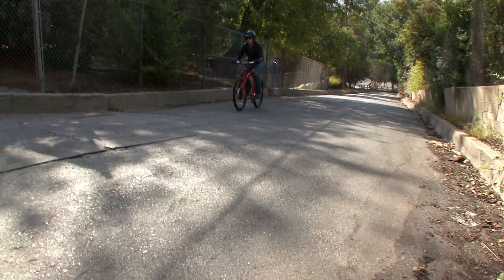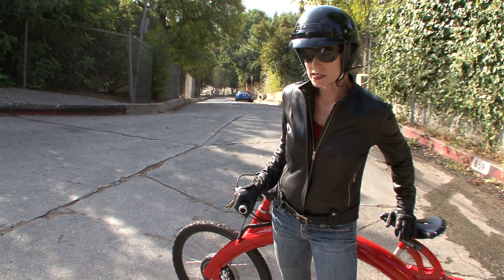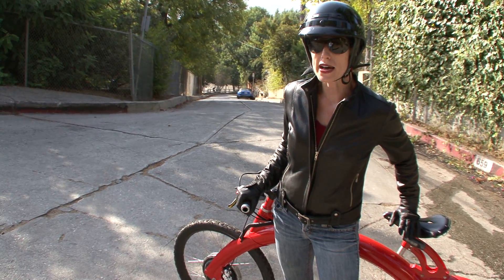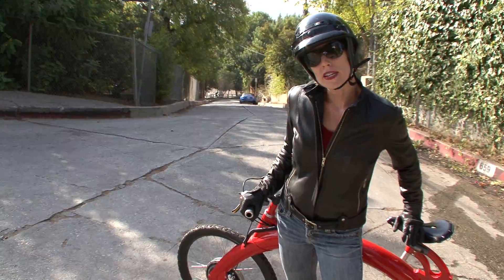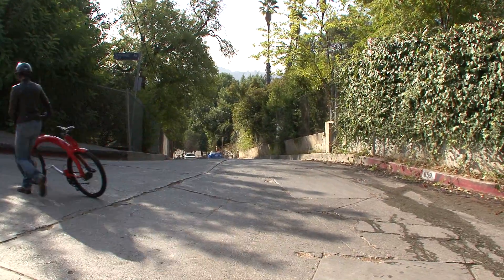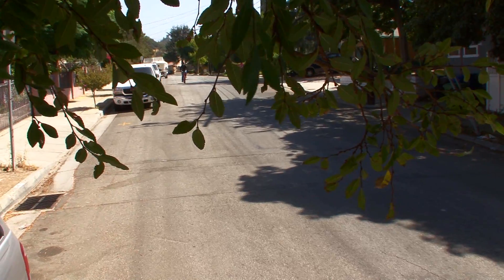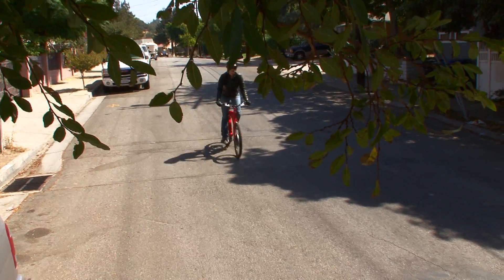This bike is billed as being able to handle a 25-degree grade, and I was pretty skeptical until I tried it. I just rode about a half mile and it needs some assistance from the rider, and it's not a whole lot of fun on a hot day in leather, but it does it. I went up that hill three times in a row on a single charge and there was still some juice left in the battery.